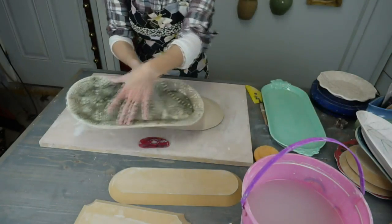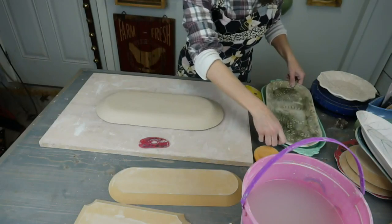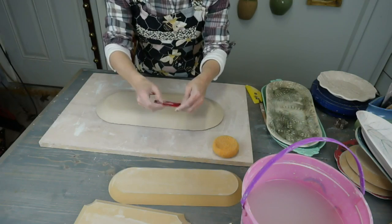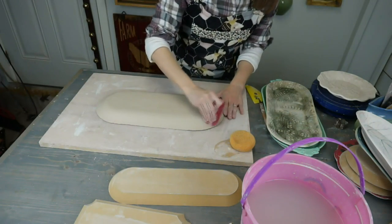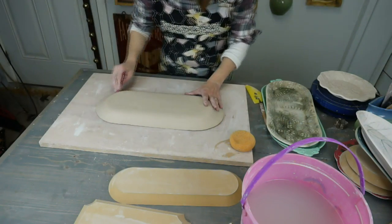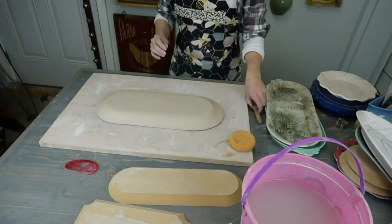What we're doing tonight is basically making this shape right here. The mud rib I'm using is their red number one — a fabulous rib. So we smooth this out and you can add a foot. You don't have to, but I'm going to add a foot because that's kind of how I roll.